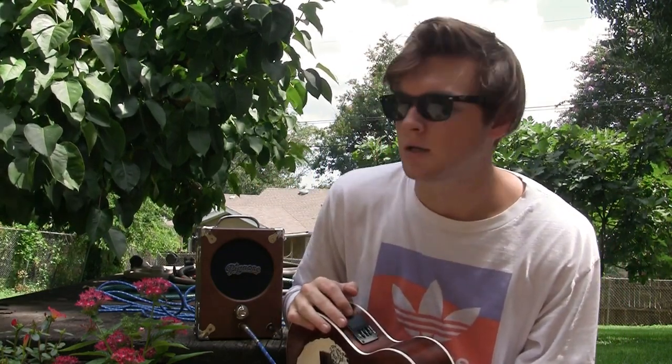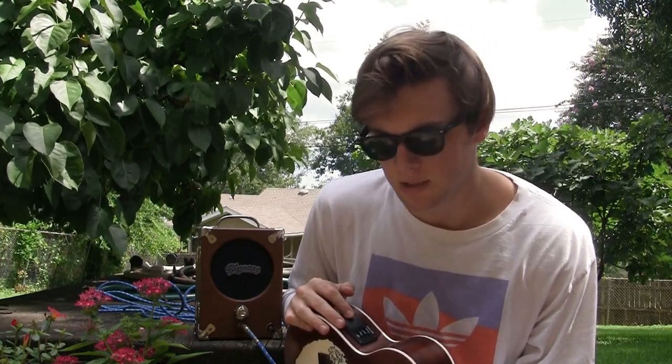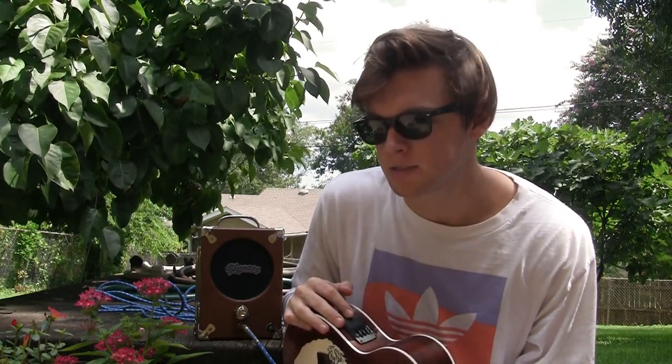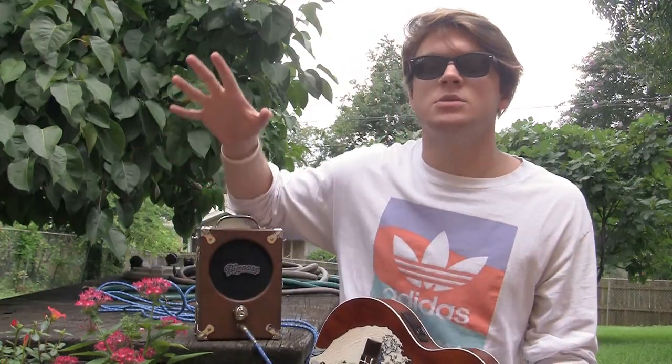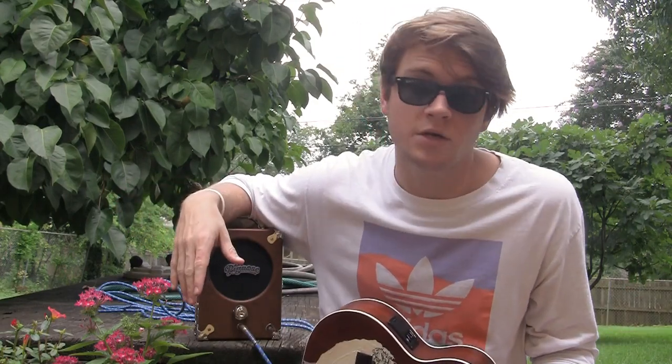Also, shout out to my college roommate — this was his bedtime song. Whenever he was cranky, I'd play this for him and he'd go to bed immediately. Thank you so much for watching. This video was sort of impromptu, and next video will definitely be another song, so stick around.